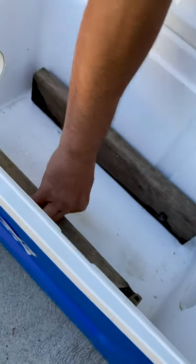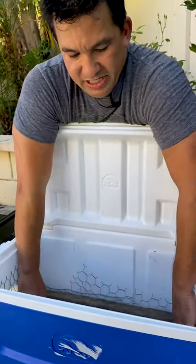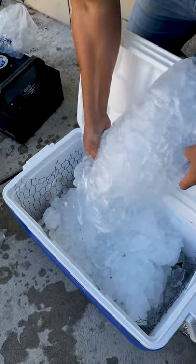Put a piece of wood and some chicken wire in there. The chicken wire prevents the ice from falling down the holes that we just drilled in the side. Now all we have to do is fill it with ice, tape it off, and we're good to go.